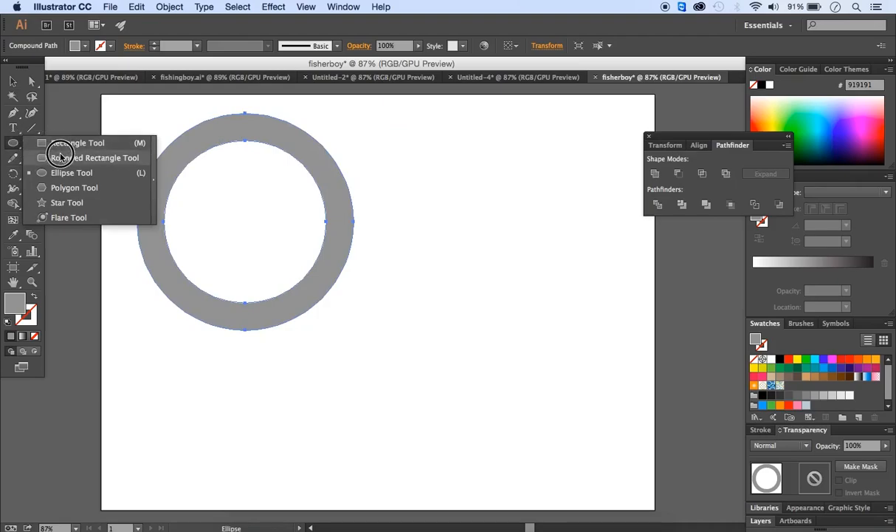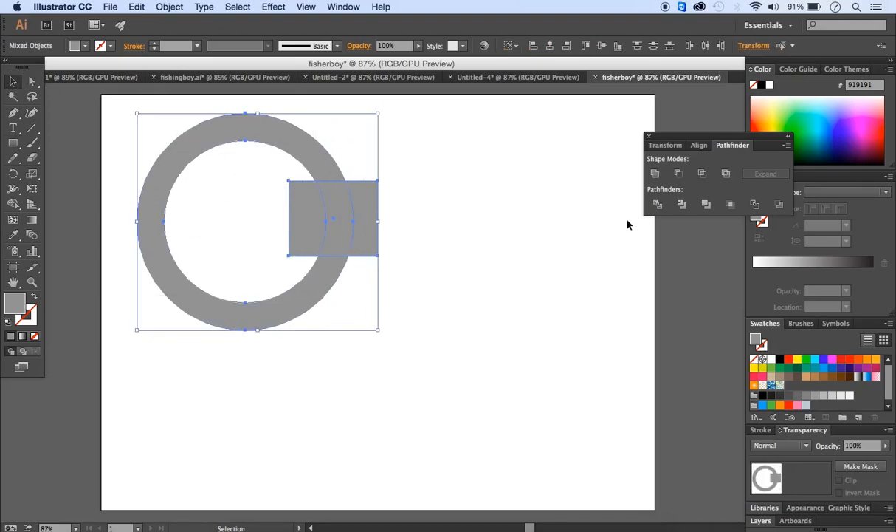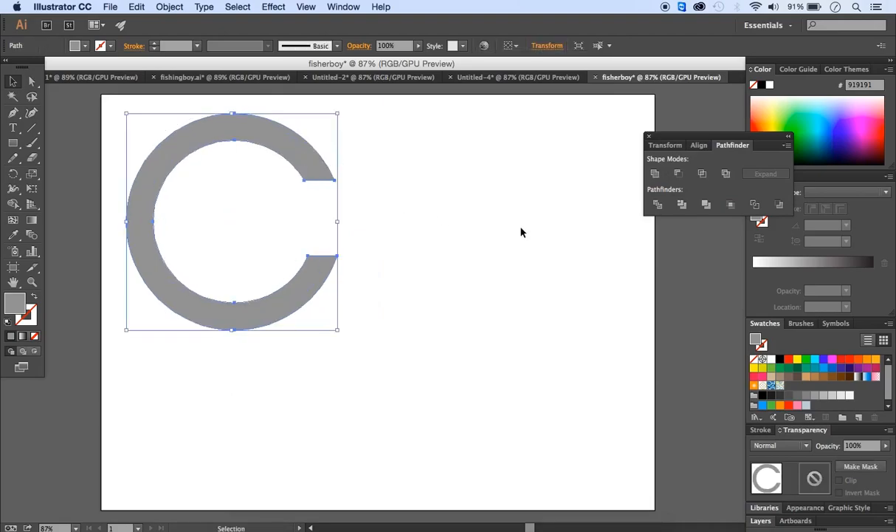Go to Window and choose Pathfinder. Use the minus front option, which removes the front part covered by the small circle, leaving a ring. To create a C-shape, use the rectangle tool to cover an area on the right-hand side, select both shapes, and repeat with Pathfinder minus front. Now we have our C-shape.